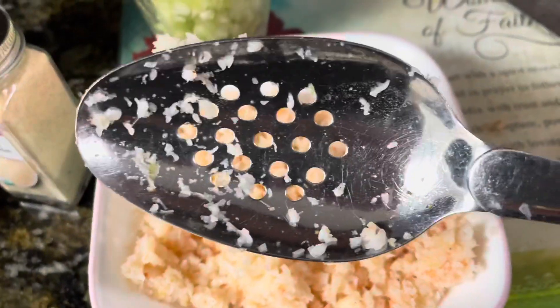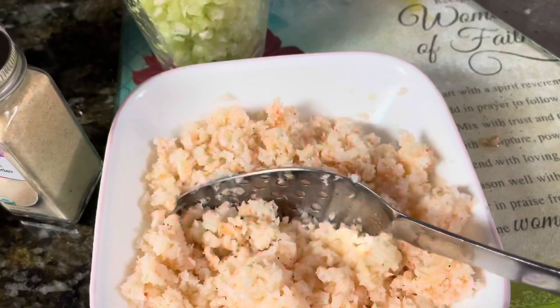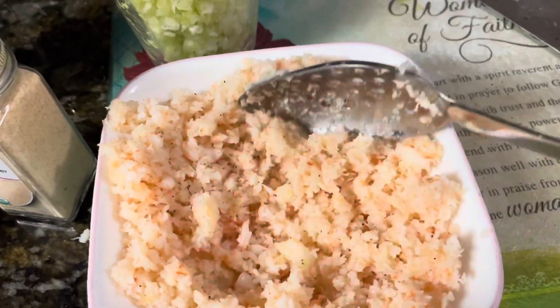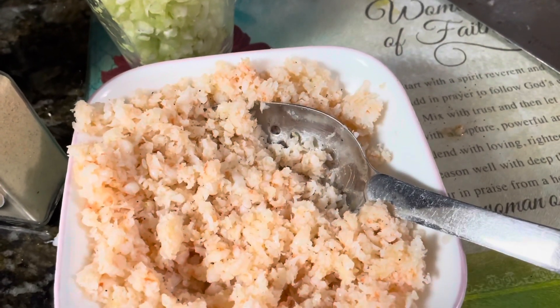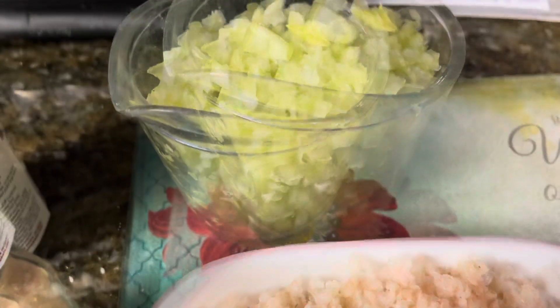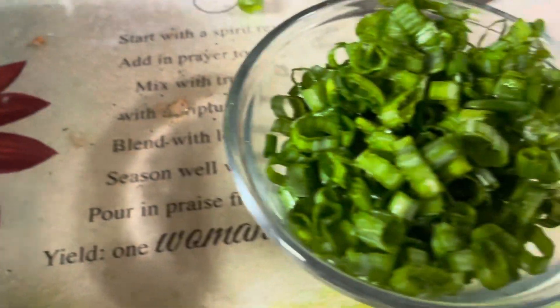Once we set the shrimp aside and separated it from the broth, we went ahead and mashed it using a spoon. You could use other methods — you just want it to be like ground shrimp. We also had a cup of chopped celery and some green onion.